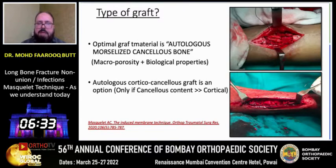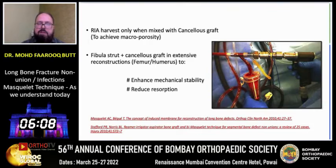Apart from the membrane, the second important consideration is the graft — how to fill the void once we remove the spacer. The optimal graft material is autologous morselized cancellous bone graft, which has macro-porosity and good biological properties. Autologous cortical cancellous graft is another option only if the cancellous content is more than the cortical content. Reamer harvest is effective only when mixed with cancellous bone graft. In extensive reconstruction of femur and humerus, where enhanced mechanical stability is needed, fibular strut with cancellous bone graft has also been utilized.